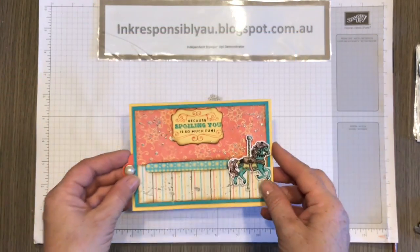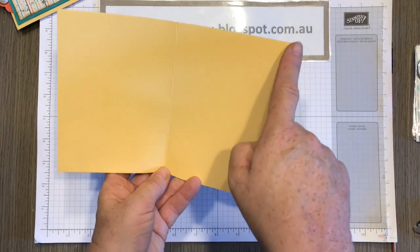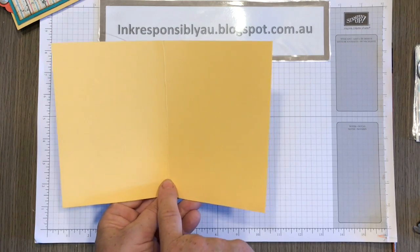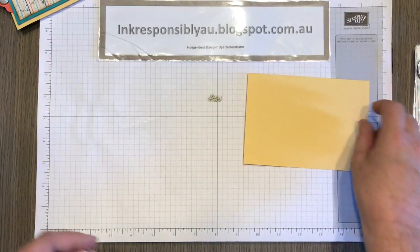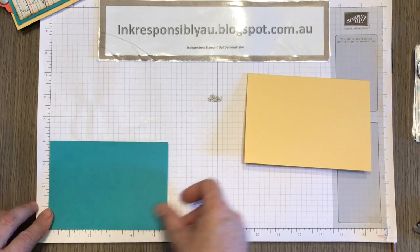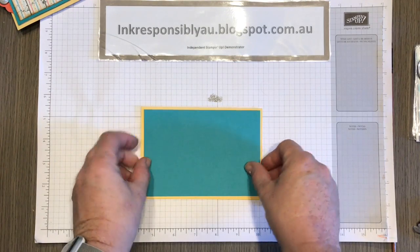I'll show you how I made that card. We start off with a card base in So Saffron — this measures eight and a quarter inches by five and seven-eighths inches, and that is scored halfway on the long side at four and one-eighths, so this is going to be a tent fold card. Then I have a piece of Bermuda Bay that is a quarter of an inch smaller, measuring five and five-eighths by three and seven-eighths inches, and that is going to layer onto there.